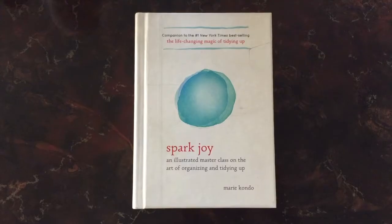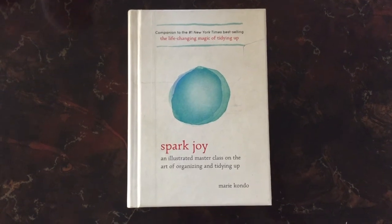I wanted to give you guys a little bit of background about Marie's thoughts on going through your books. This is just a little summary of her chapter in both of her books. I did pick up Spark Joy and I was able to pick up a few more things from there.